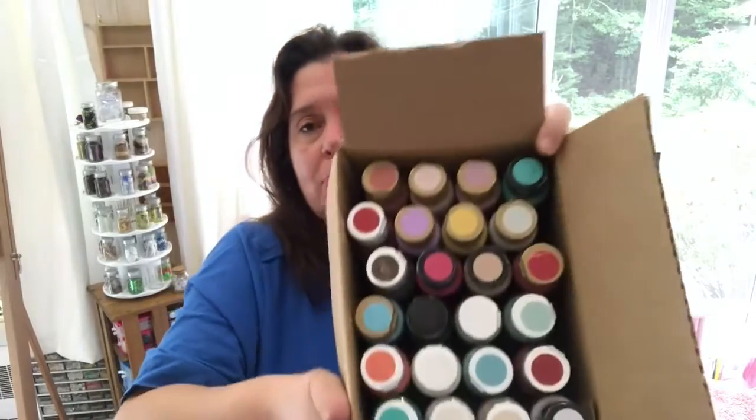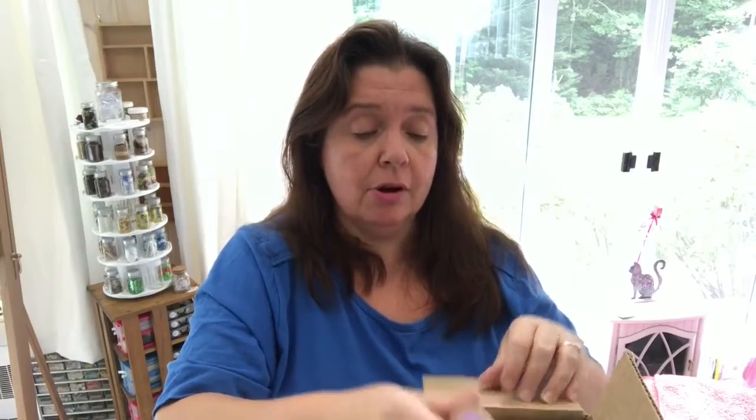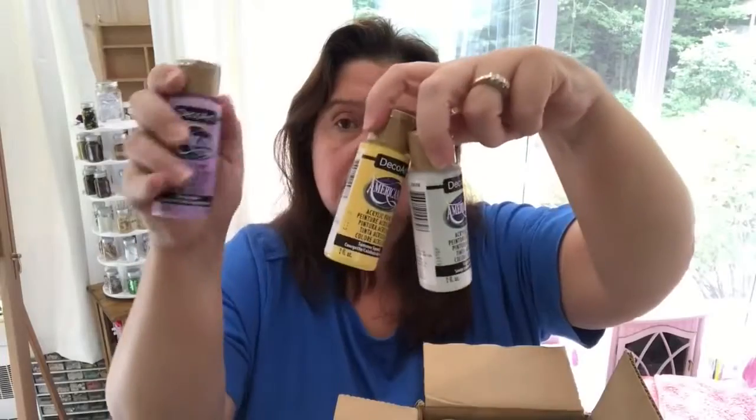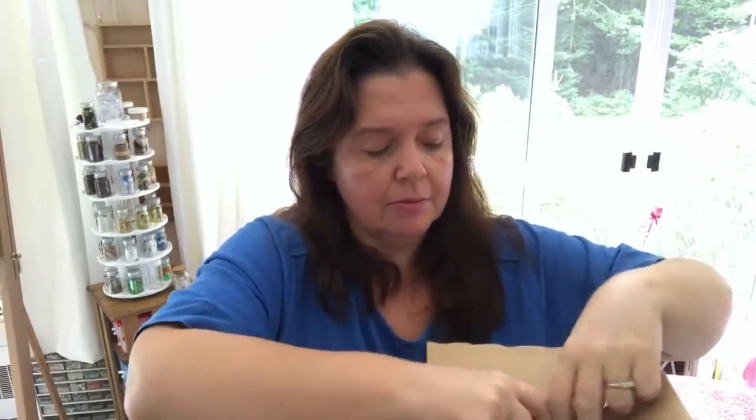Gonna be a long video! And here I got a full box of beautiful little paint bottles. These are paints I didn't already have — before you say 'don't you already have a lot of paints?' Yes, I do have tons of paints. These are DecoArt Americana acrylic paints. I have an assortment of those, all different colors.